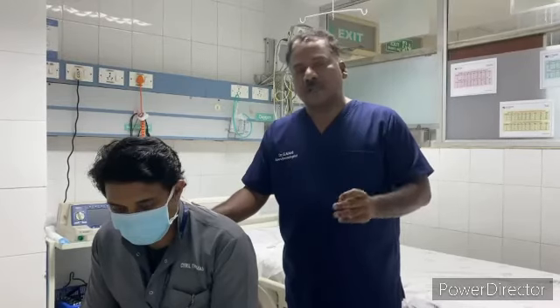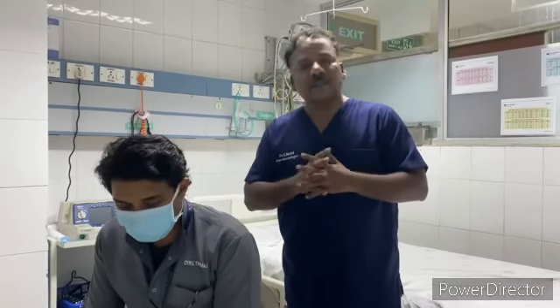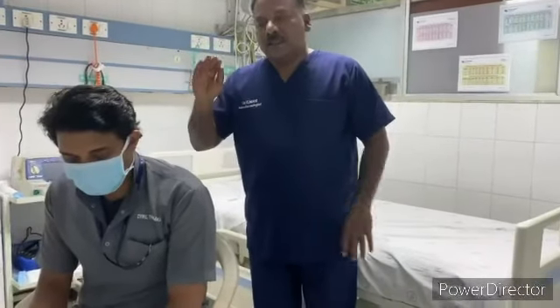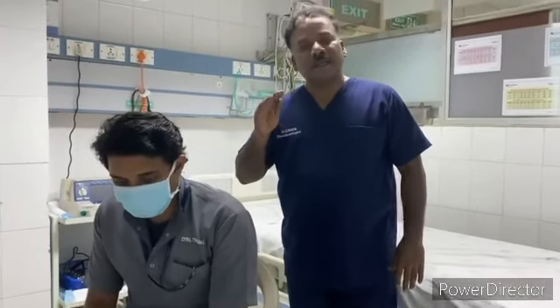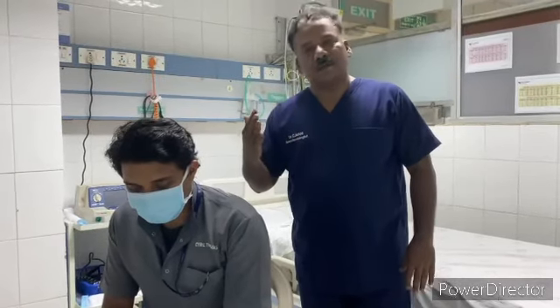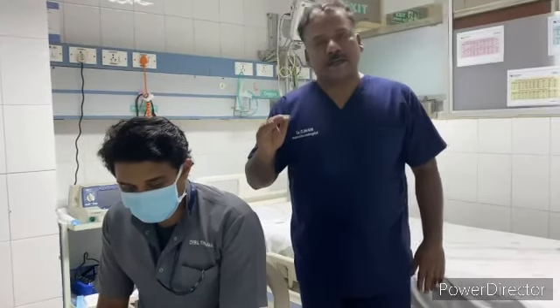Atelectasis is the same thing. This will increase the lung capacity. You will do this with a patient. This will be a good improvement. Thank you.